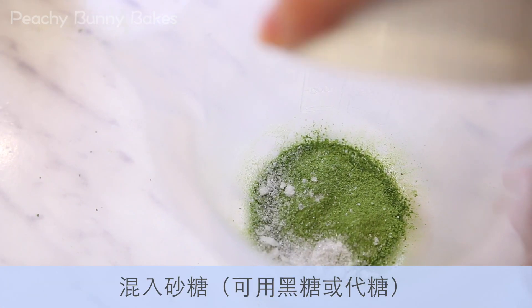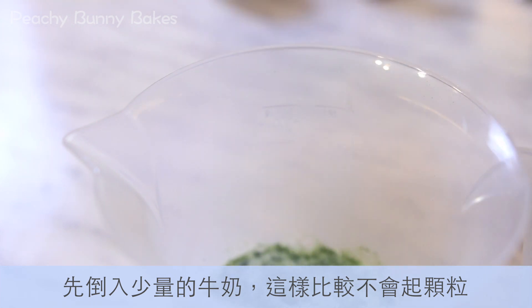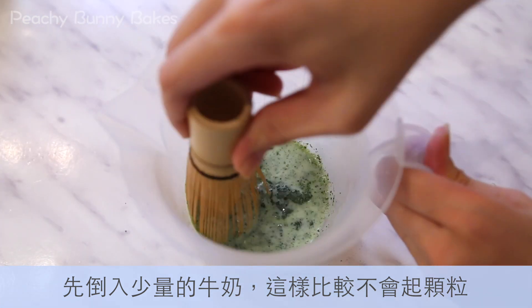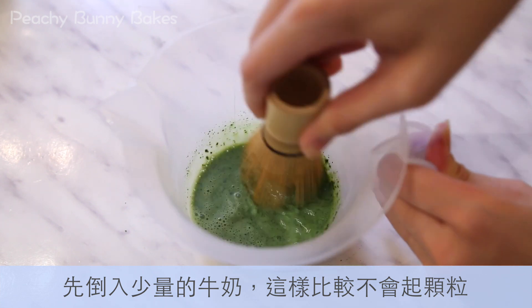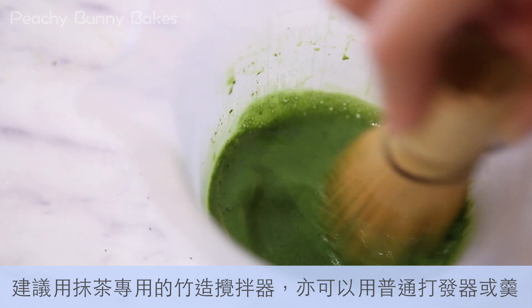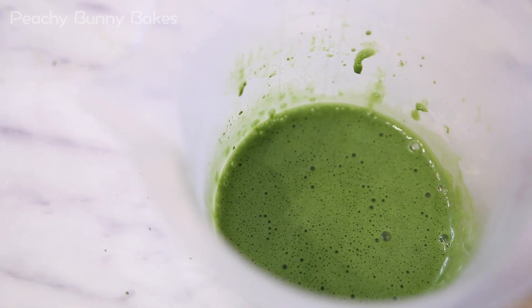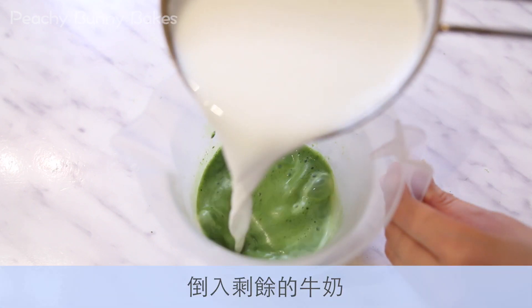Now add in the sugar or sweetener. Instead of pouring all the milk in at once, add in a small amount of the milk first — this way it's less likely to have lumps. I recommend using a bamboo whisk for matcha, or you can use just a normal whisk or spoon. Then pour in the remaining milk.